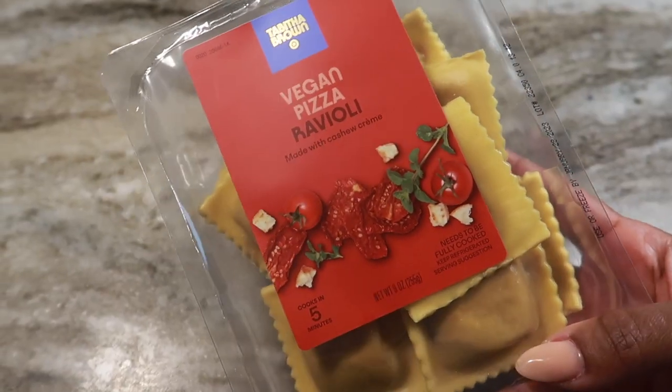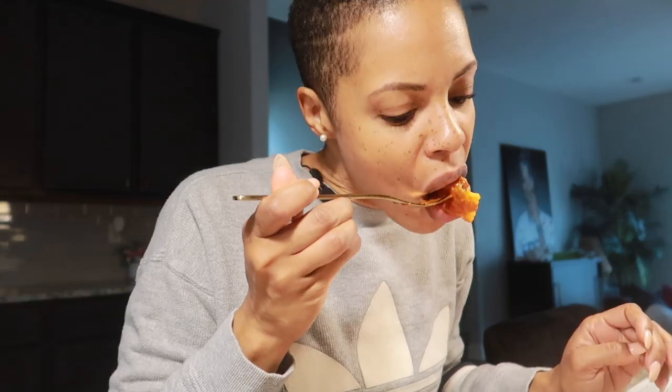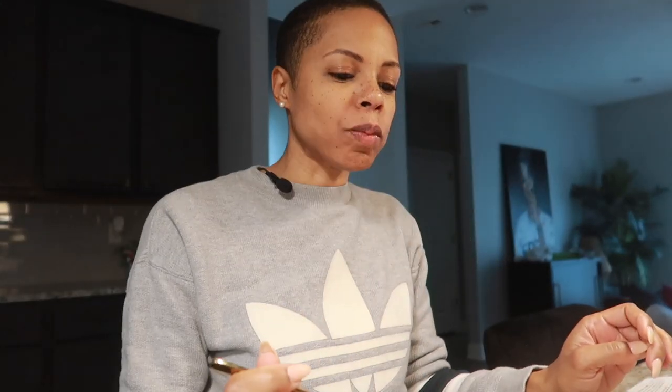Next, we're going to try the pizza ravioli. I'm kind of excited about this one — I feel like this one might be pretty tasty. It has tomatoes, cashew cream, seasoning, and spices. That one is good. It doesn't give pizza to me — it tastes like sun-dried tomatoes — but I like it. I do like that one. Of the three that I tried so far, I like this one the best.